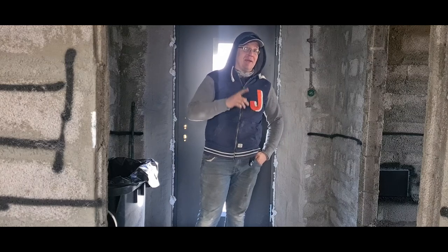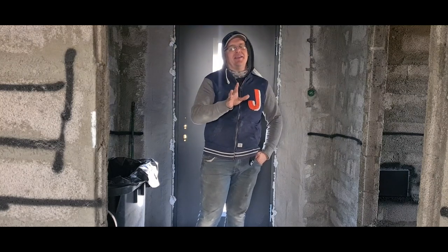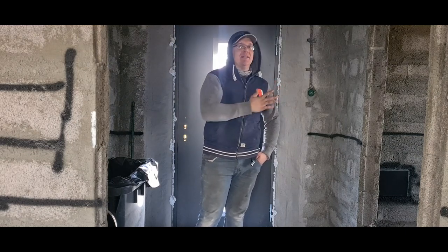The materials I used last year didn't hold up the way they were supposed to, and I don't like it. So I'm going to tear down all the waterproofing from the outside and put new ones in.